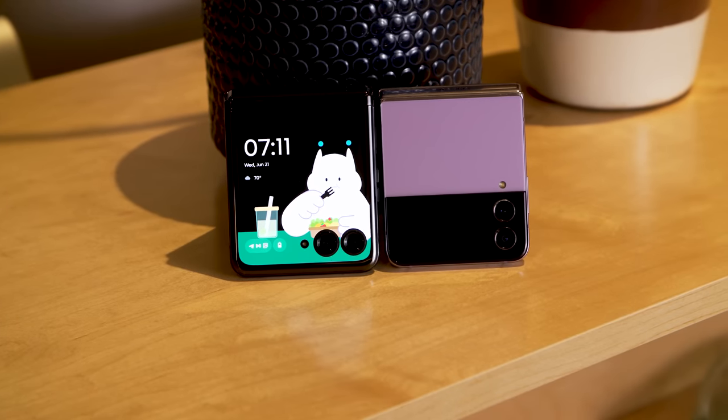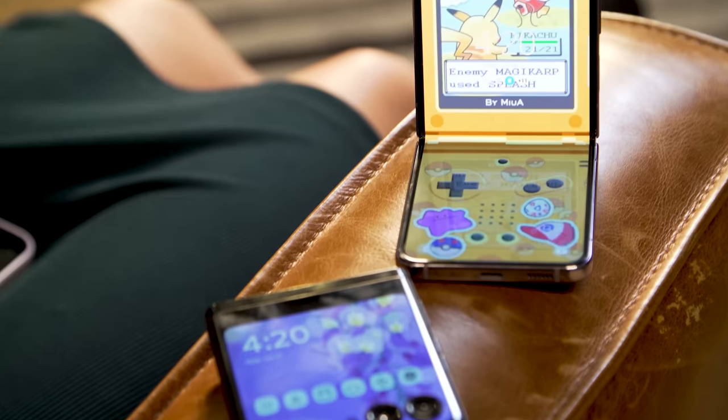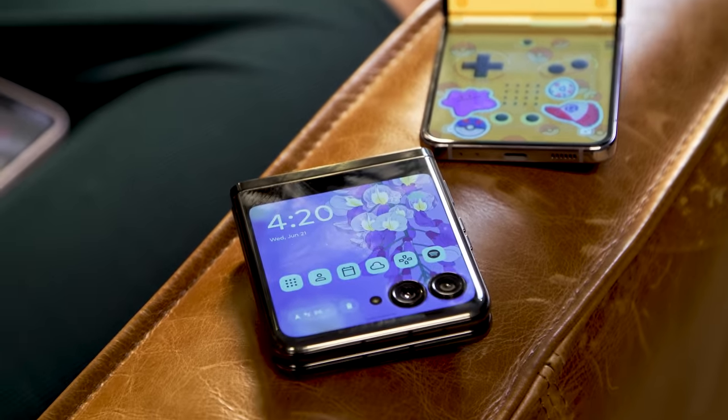Motorola's Razr Plus is very similar to the Galaxy Z Flip and they even cost the same $999. So if you're in the market for a flip-style folding smartphone, which should you get? Motorola's Razr Plus has a much larger 3.6-inch external display, whereas Samsung's just has a teeny sliver that may not be as useful. We're going to put them head to head in a series of comparisons to help you make your decision.